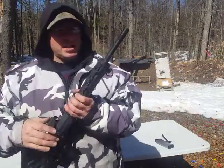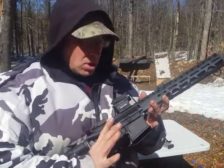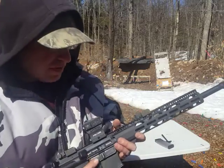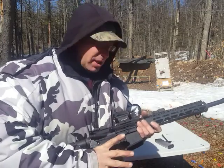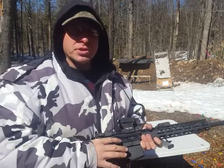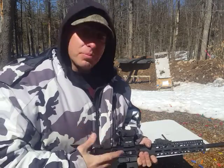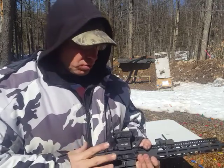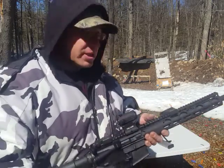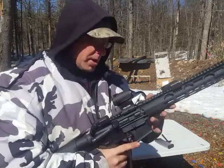Hello everyone, welcome back. Today we're going to talk about two different methods of chambering a round into an AR-15. A lot of times these two methods are debated — people will say one is better than the other. I'm going to share my experiences with you on this. I do use both methods under different circumstances and I'll explain why.